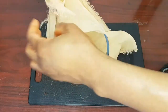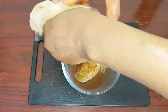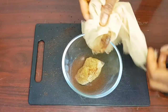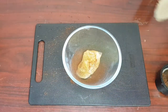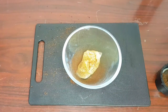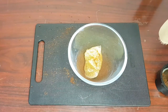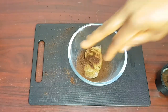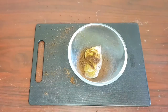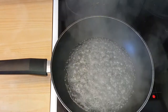I'm done sieving. The amount sieved out wasn't quite enough, so I went ahead and added some of the unsieved portion as well — just small amounts. That's why I said it's also fine if you decide not to sieve at all.